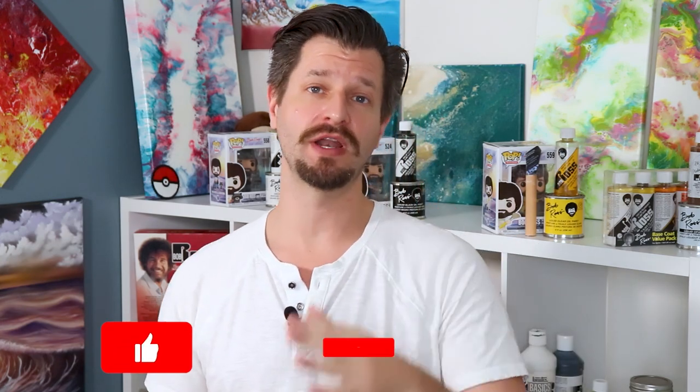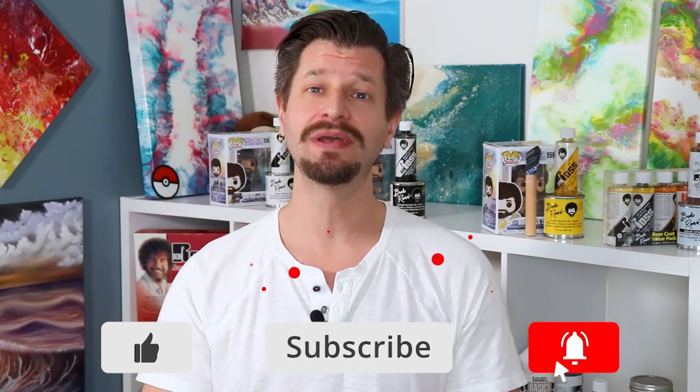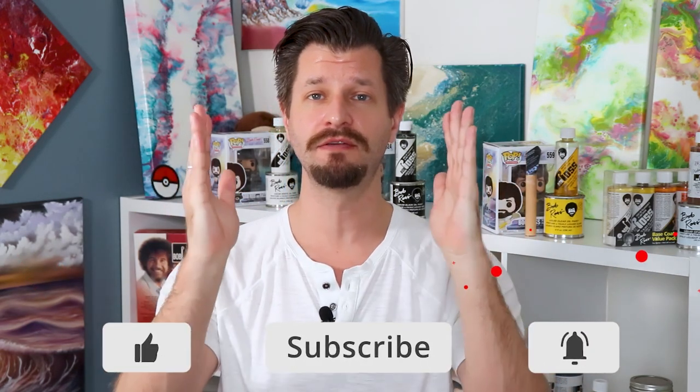Hey all, Wild here, coming at you to make sure that you become bigger and better with your creative adventure. First time here, need some inspiration or handholding? Make sure you hit that subscribe button down below and tick that bell so you know when my videos go live for you.